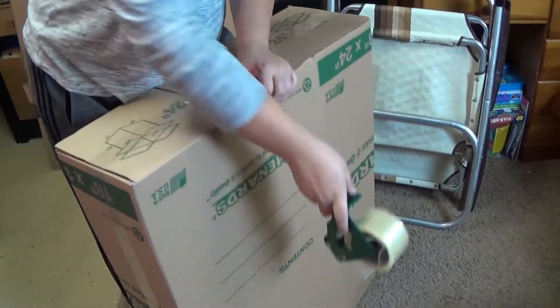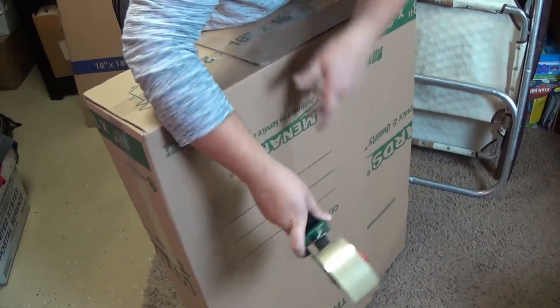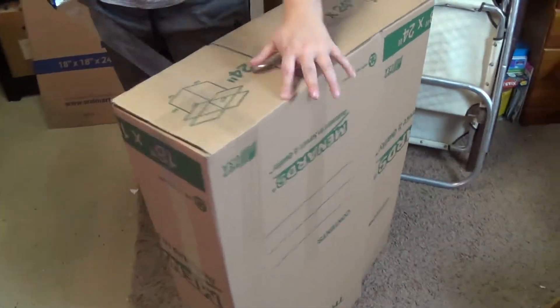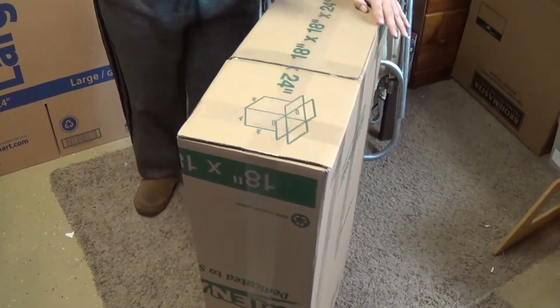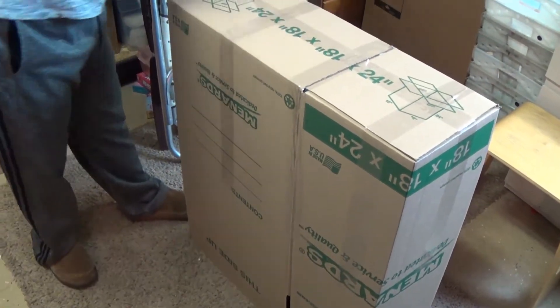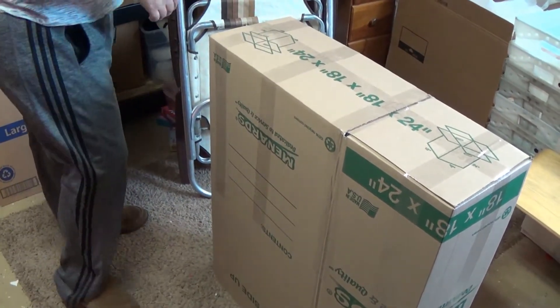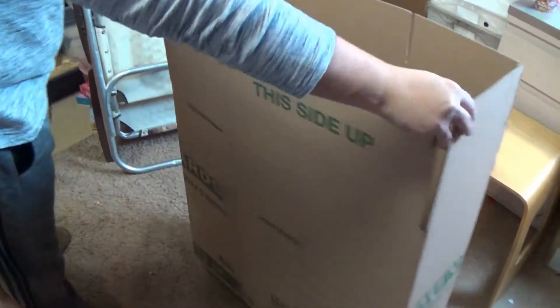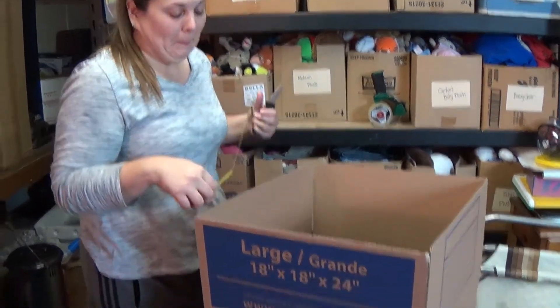I'm going to use lots of tape. So there's half of it — this is half your box. Then you do the same thing to your other box. Usually I use two boxes that match, but we didn't have the same color. We're lucky we had two.